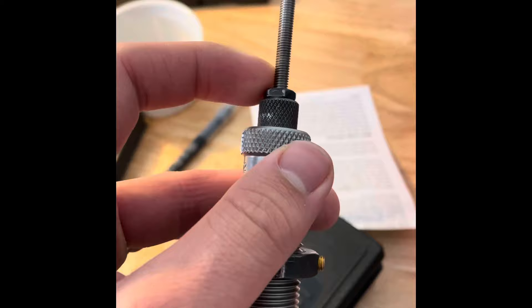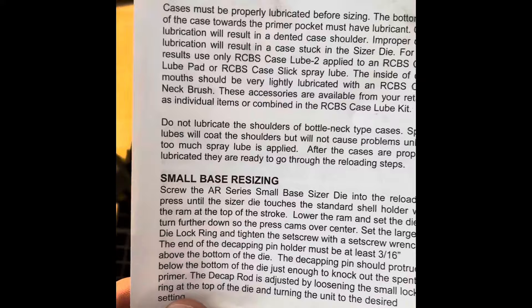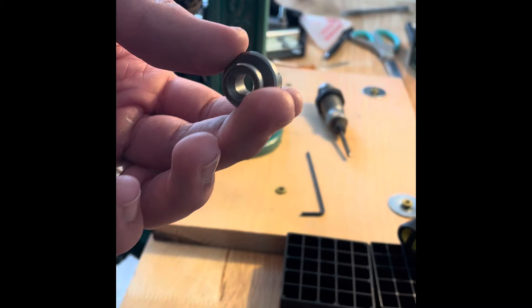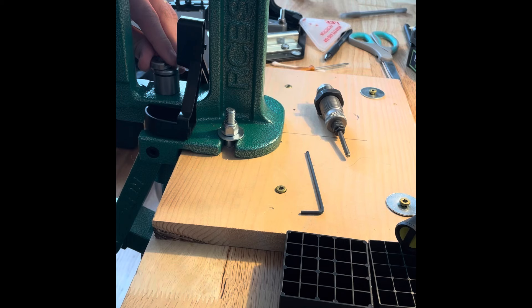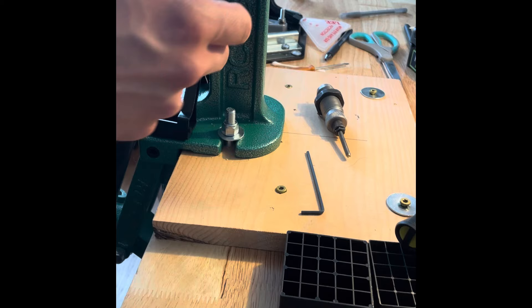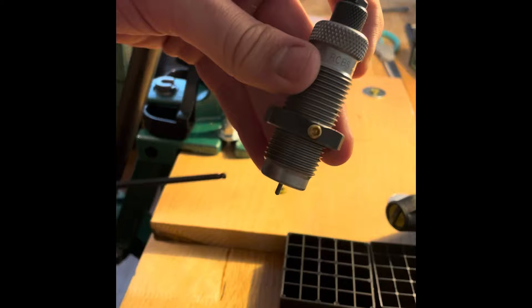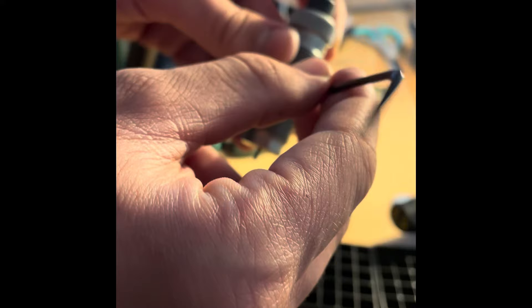Here's the resizing die with the decapping pin, which removes spent primers. These dies resize and remove the spent primer all in one go. I set up dies according to the instructions that come with it. Let's put our shell holder in — this is the RCBS size 10 for 223. This is what holds a piece of brass as it goes to the die. This is an RCBS Rock Chucker, a single-stage press. The die body and the locking ring — the locking ring has a locking ring screw which you tighten with an allen key once the die is set up per the directions.